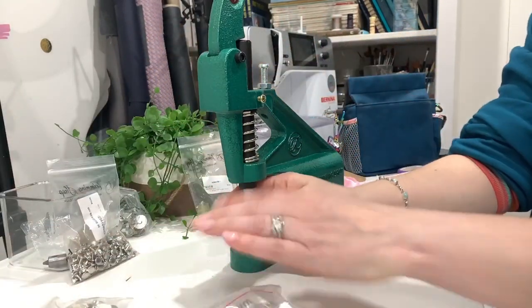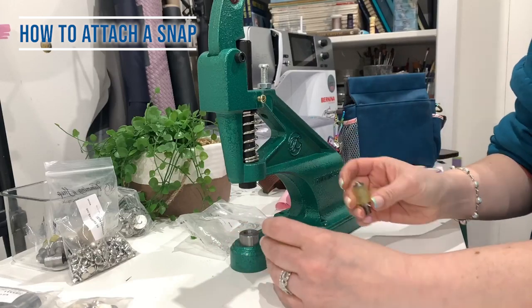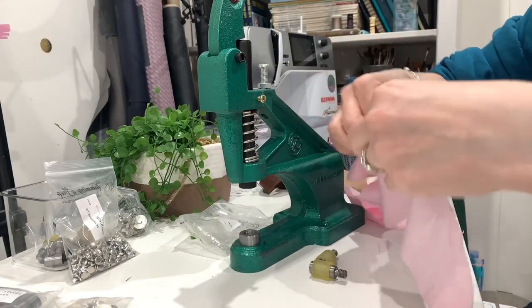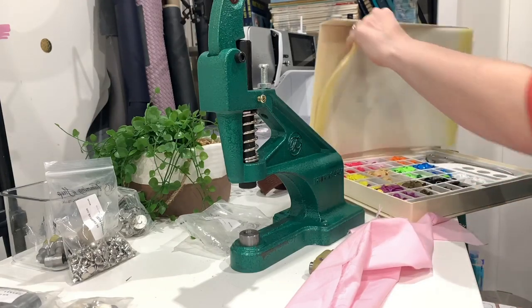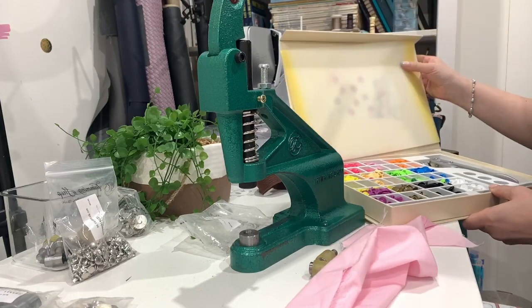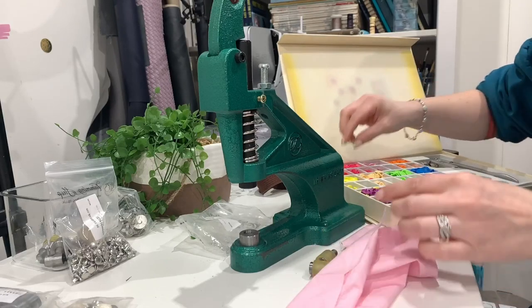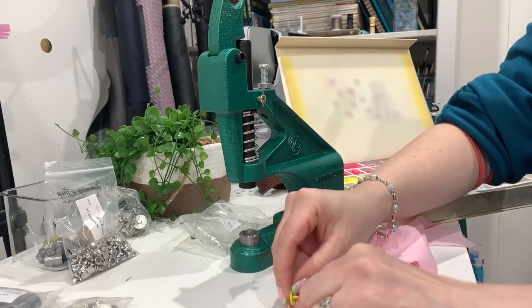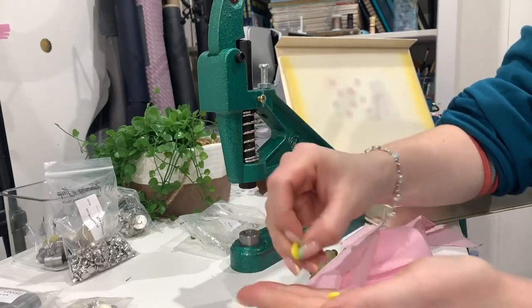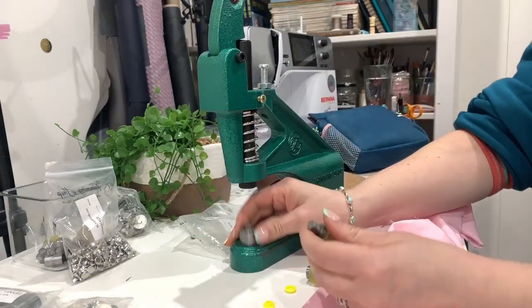The other dies I have are the cam snap ones. I'm going to take out my rivet die and we're going to use this scrap again. I don't have the ones from the Trimming Shop - I bought a huge set many years ago which has every colour, some I'll never use like the yellow ones. But let's use the yellow ones today because they're really clear. We need two caps and then one of each backing - male and female again.